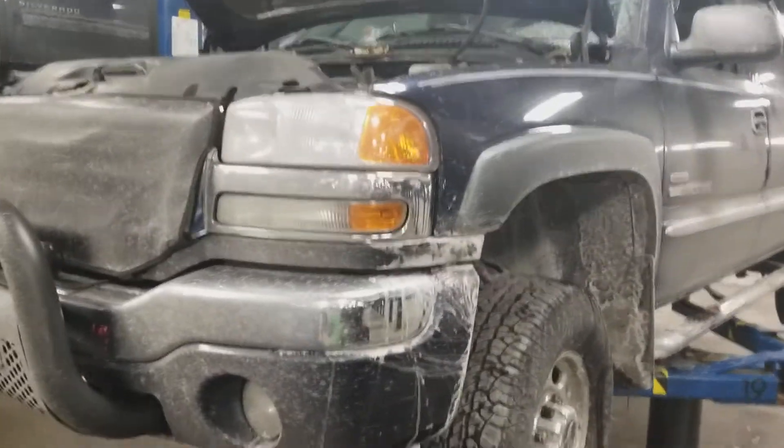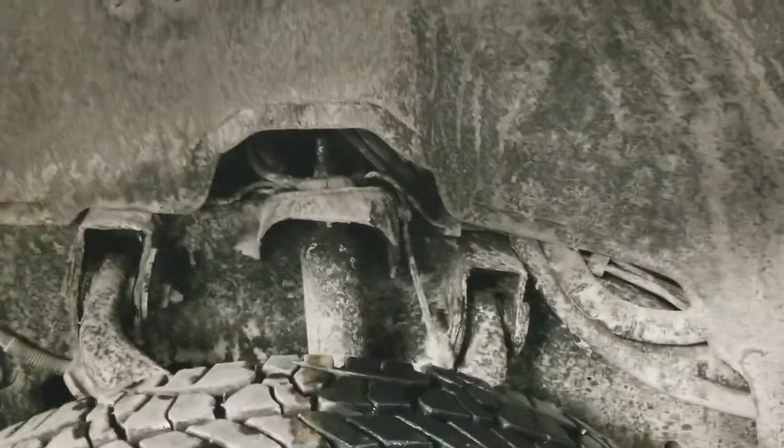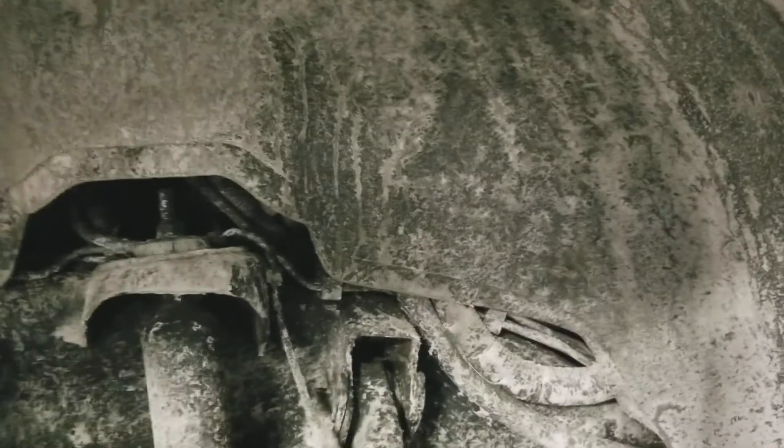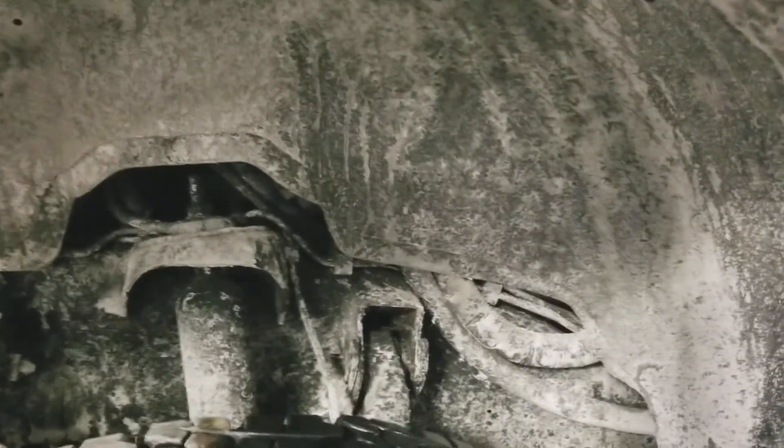Alright, January 5th, 2018. Got the Duramax in the shop for the first time in a while. Number 8 glow plug is needing replacement, so I'm going to go through the steps to replace a glow plug on an LLY code Duramax diesel engine.